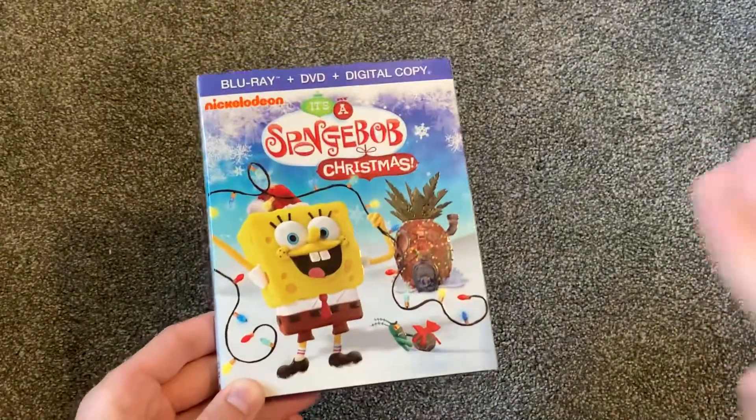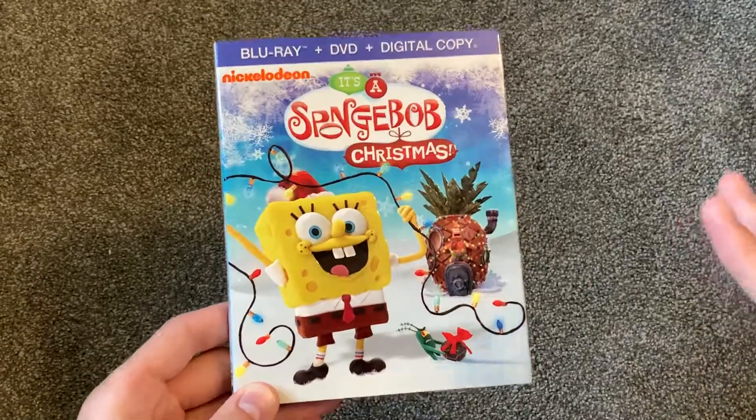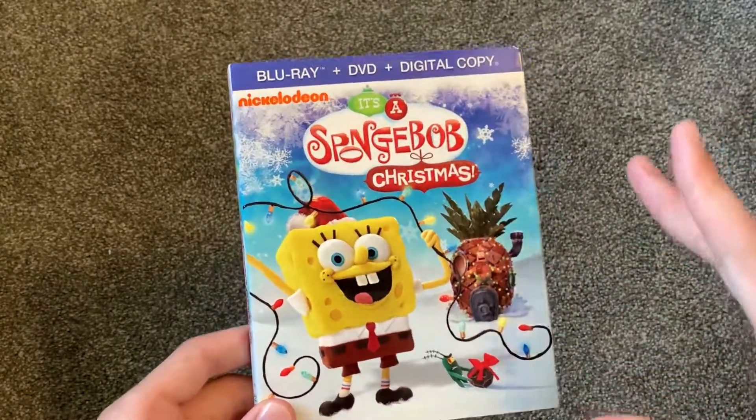Merry Christmas! I am not filming this anywhere remotely close to Christmas, but Merry Christmas! I will hopefully schedule this to come out a little bit before Christmas time.